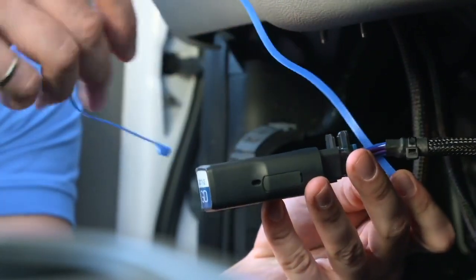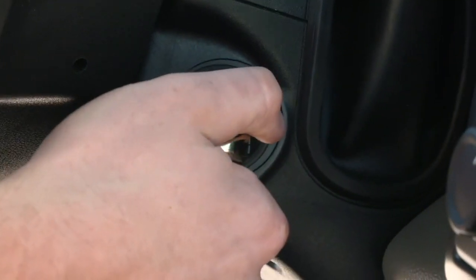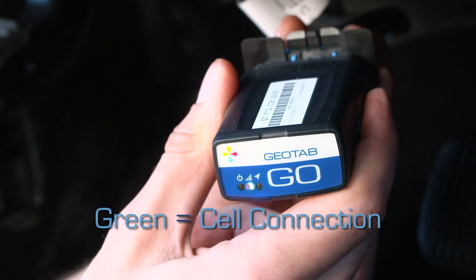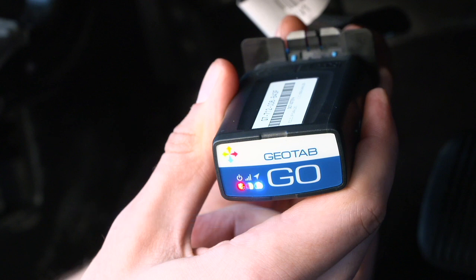Secure the device in place with the zip tie, then turn on the ignition. The device will beep as each one of the LEDs lights up. Red indicates ignition detection, green indicates cell connection, and blue indicates GPS latch. Wait for all three LEDs to come on.